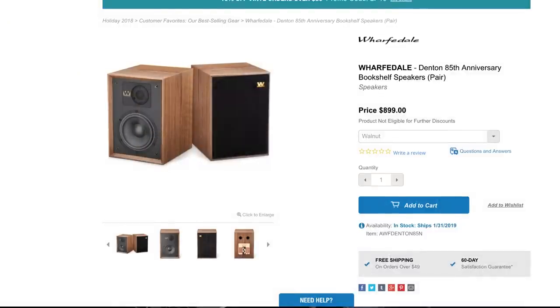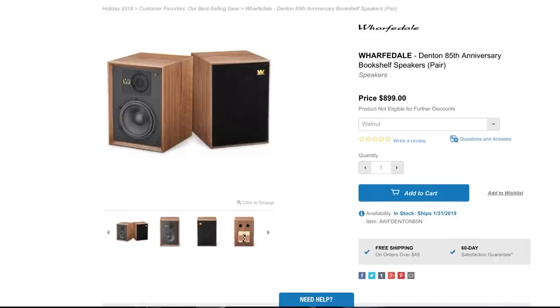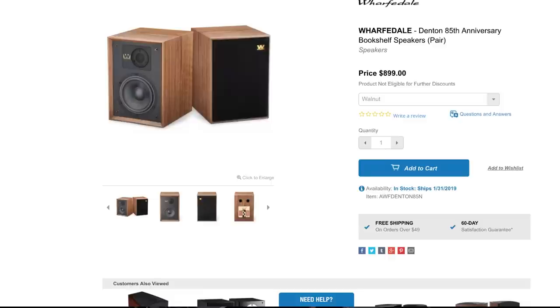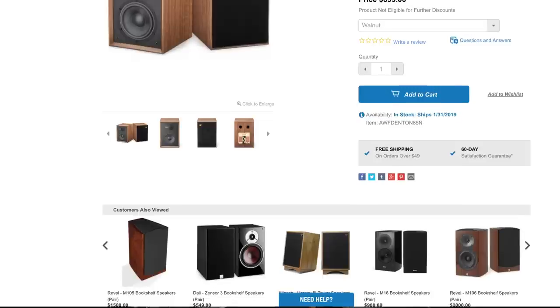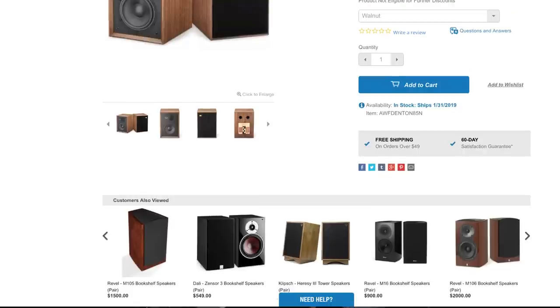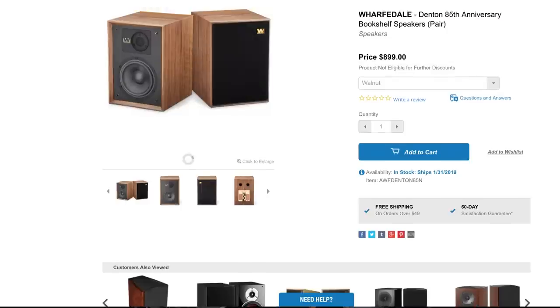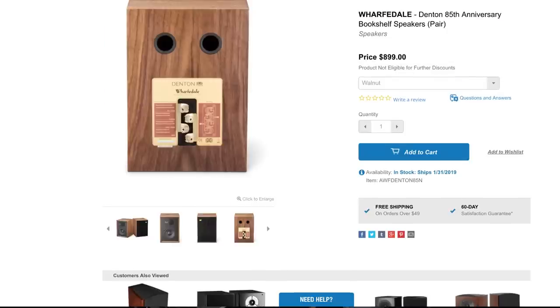So this is from Music Direct and they sell for $899 a pair. They're not cheap — not like super expensive, but not cheap for sure. So having said that, my expectations are high — higher than if I were to review some $200 speakers. I'll leave a link to these also.